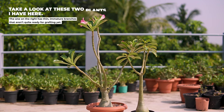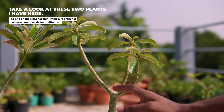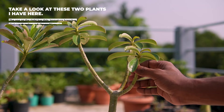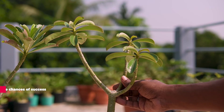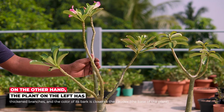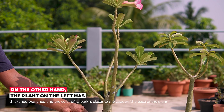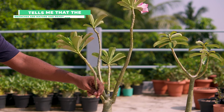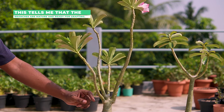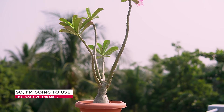Take a look at these two plants I have here. The one on the right has thin, immature branches that aren't quite ready for grafting yet — the chances of success with these branches are low. On the other hand, the plant on the left has thickened branches and the color of the bark is closer to brown, which tells me the branches are mature and ready for grafting. So I am going to use the plant on the left.